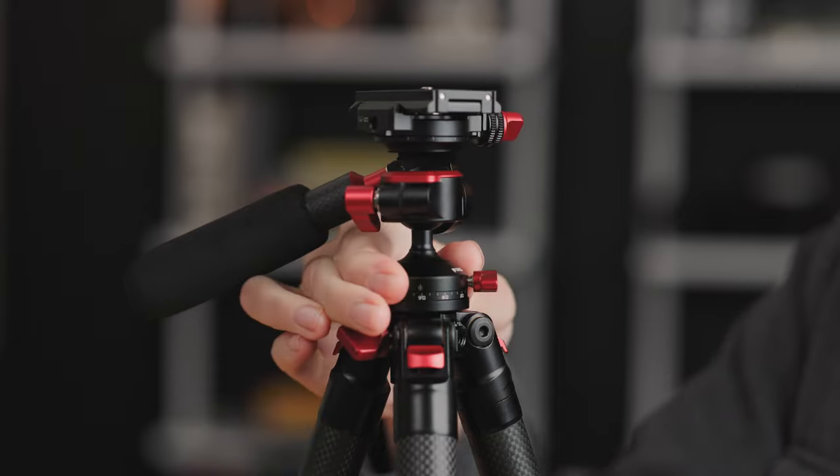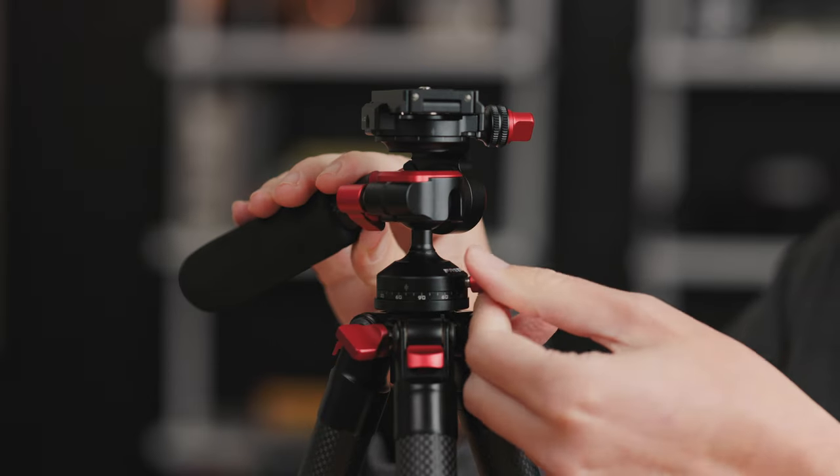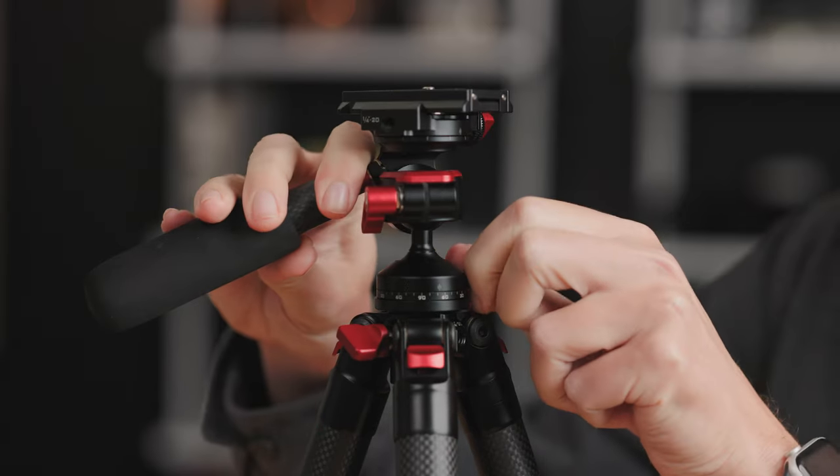Then there is the tripod head. This head is actually really interesting — it's clever, unique, and different. Some creativity and ingenuity went into the design and engineering of this, because it is unlike any tripod head I've ever used. This is a combination fluid head, ball head, and 360-degree panoramic head all in one.